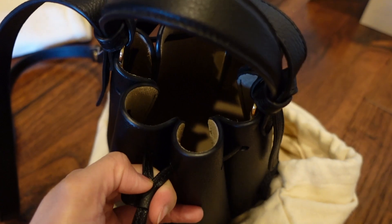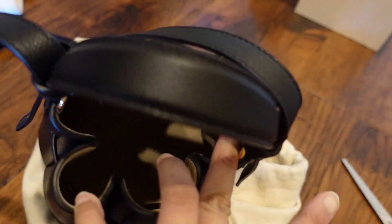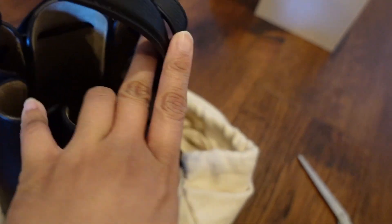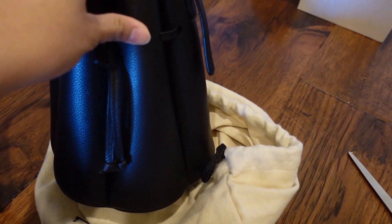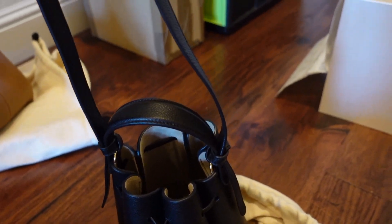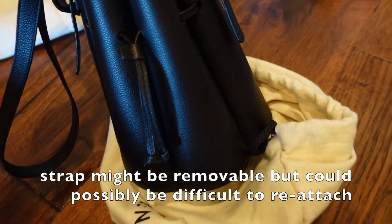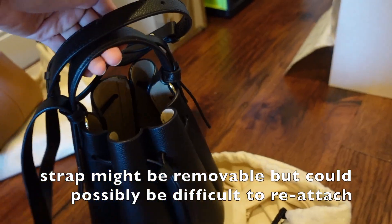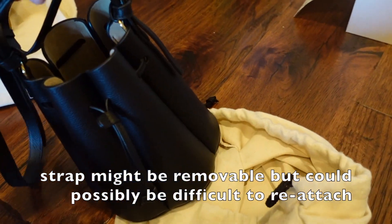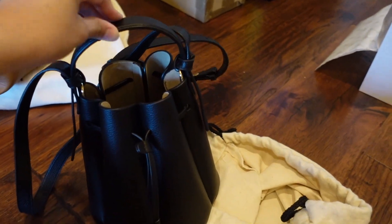If you want to have a wider opening, you just open this up and then put your stuff in there. It comes with an adjustable strap, although it's not removable, so you're going to have to stick with it. But you can also put the strap on the inside if you just want to carry it as a top handle.